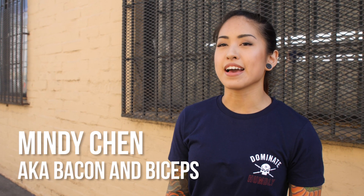Hi Mindy, tell me a little bit about yourself. I'm Mindy Chen, also known as Bacon and Biceps, and I am a competitive powerlifter. I've competed in the 52-kilogram weight class, and now I am hopefully bulking my weight up to 57.